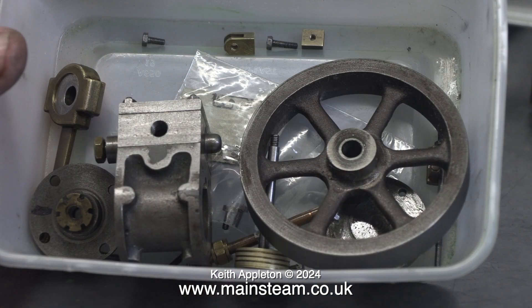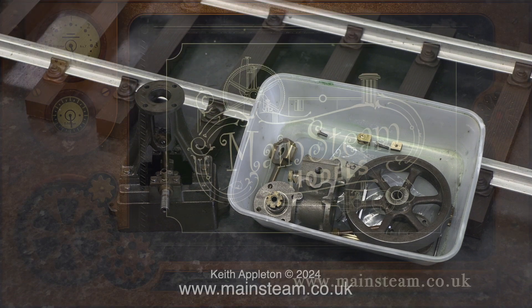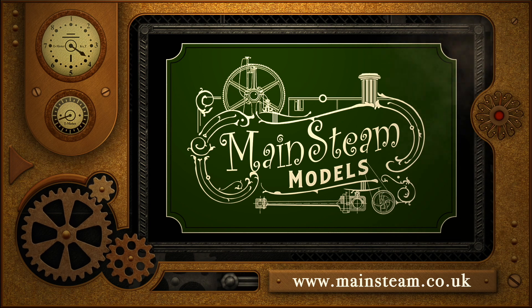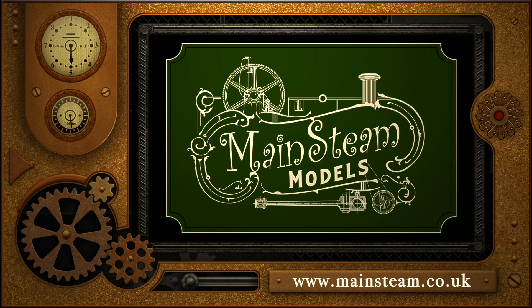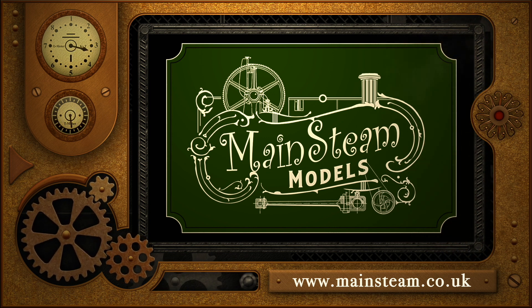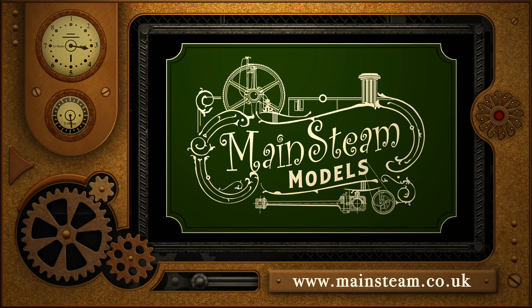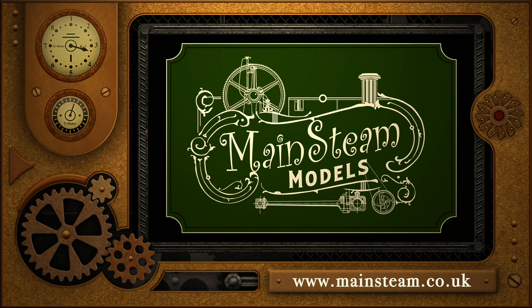Here's the engine in modular form, all safe and secure in my polythene box because I don't want to lose any of the parts. In the next episode I will repair the valve fork on the valve spindle. But that's it for now — stay safe, stay healthy. Thanks for watching and I hope you found it useful. Please visit my Mainsteam Models website and click on the Video Playlists section to find other videos and watch them back to back.